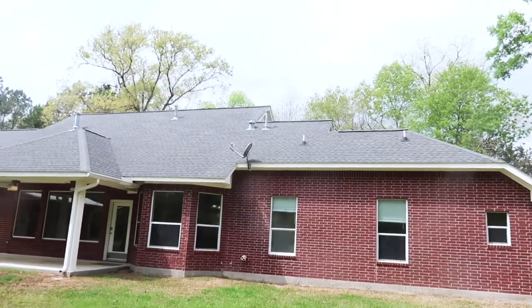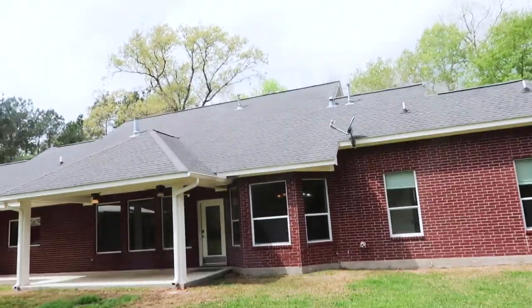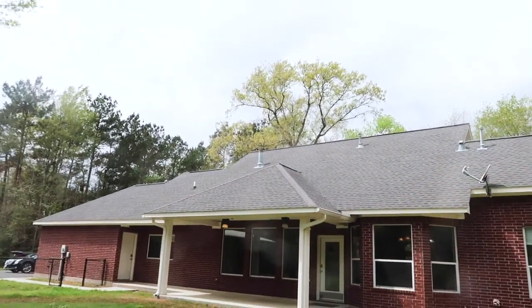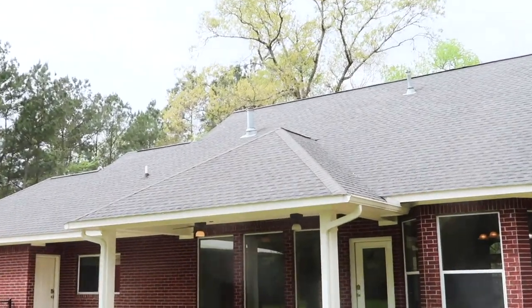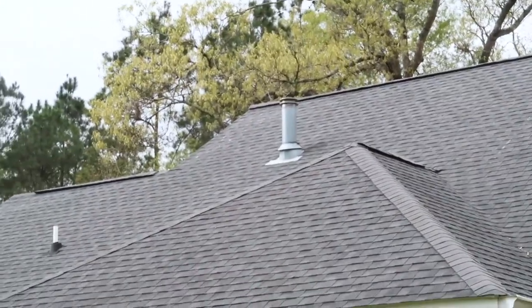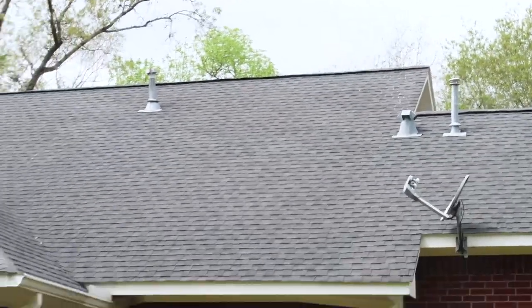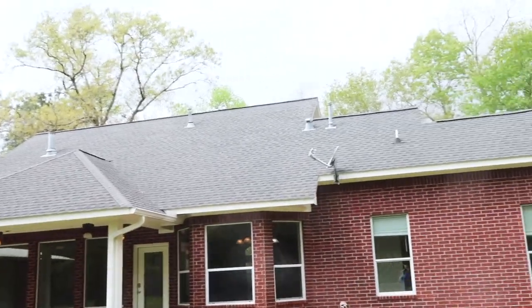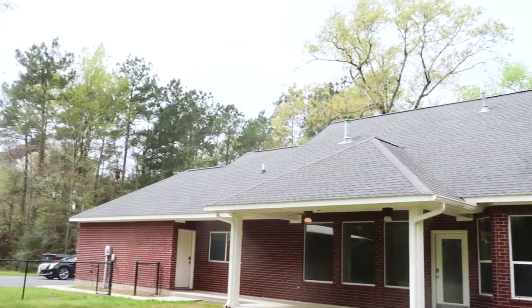On the second pass of the property I always swing out wide — get close, then wide — and as I swing out you want to pay attention to the roof. I'm going to zoom in over there. Right there you can see a stretch of heavy granule loss. We got the drone up and you've got a stretch right there too. One of their concerns was the roof, and I'd say this roof is coming close to the end. They can get it patched and repaired but they probably only have a few years left on this one.